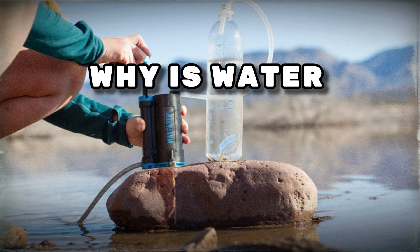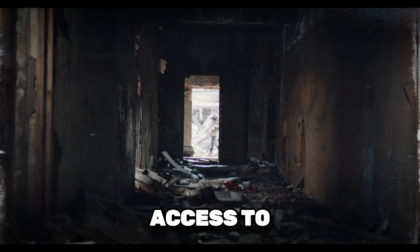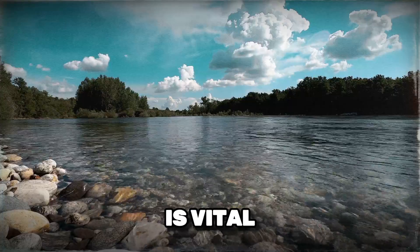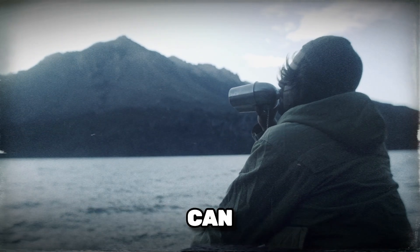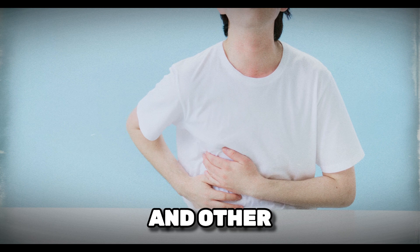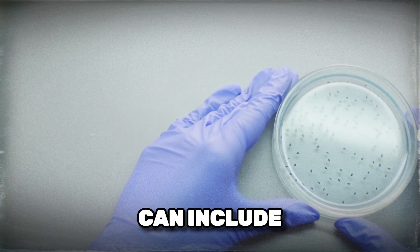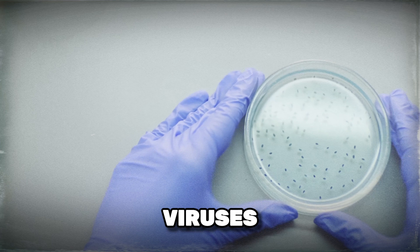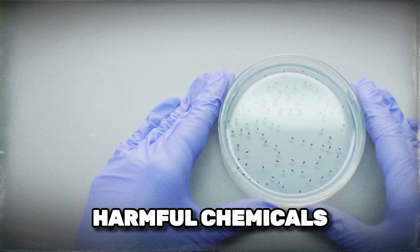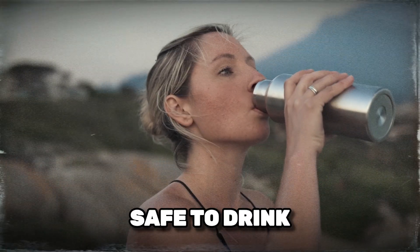First off, why is water filtration so important? In a survival scenario, access to clean water is vital. Drinking contaminated water can lead to serious illnesses like dysentery, cholera, and other waterborne diseases. Contaminants in water can include bacteria, viruses, parasites, and harmful chemicals. Filtering your water ensures you remove these dangers, making it safe to drink.